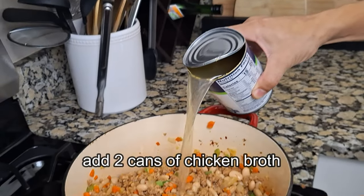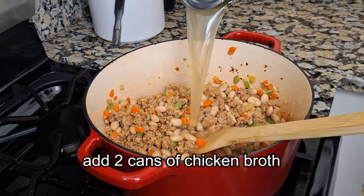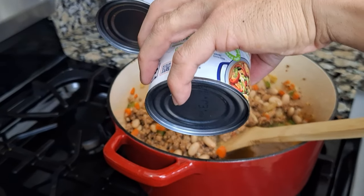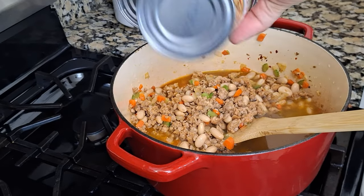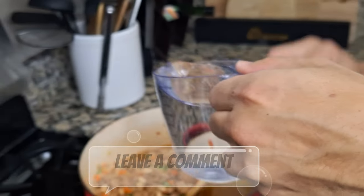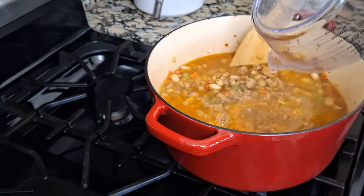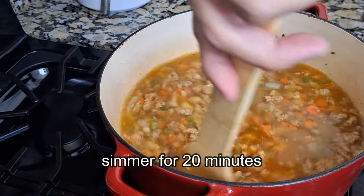To make this soup, we're going to start adding our liquids. We're going to add two cans of chicken broth and two cups of water. If you're interested in making homemade chicken broth or stock, leave it in the comments and I'll have that recipe ready for you. Now let the soup simmer for 20 minutes.